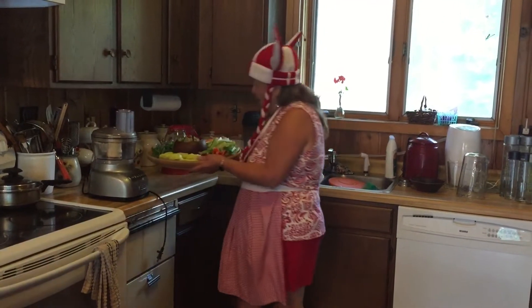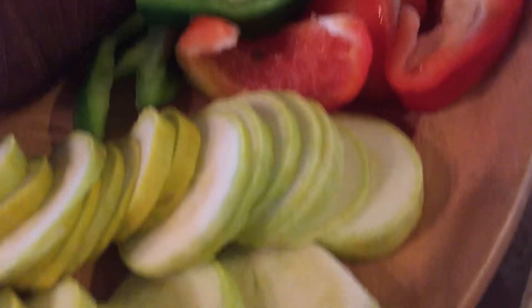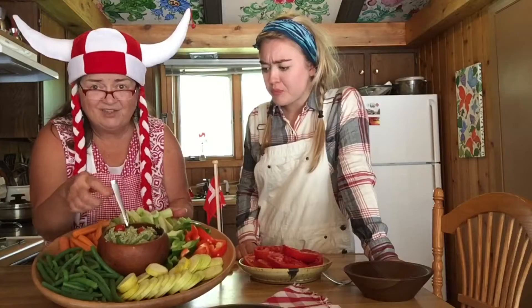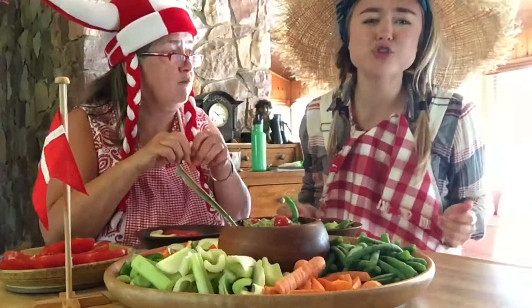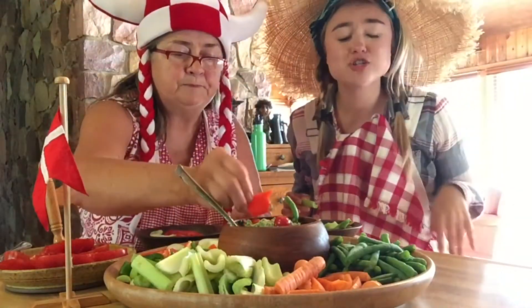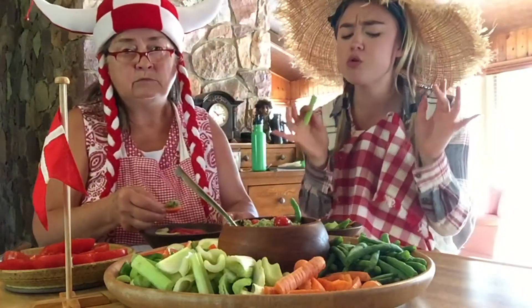Now it is time to feast! Look, I got a happy face in there. You know, when you eat organic, it makes you happy! Thank you so much for coming and joining us. We're gonna eat this. You go home and make some right now. It's so good, so good for you. Until next time! Have a good night!